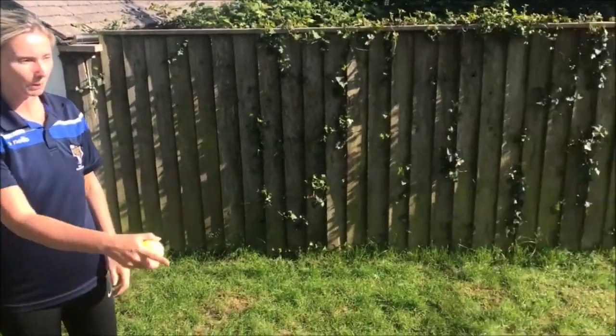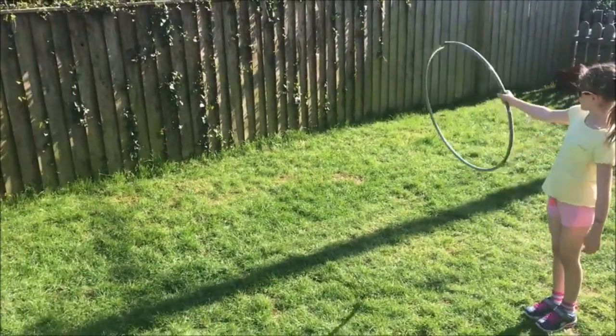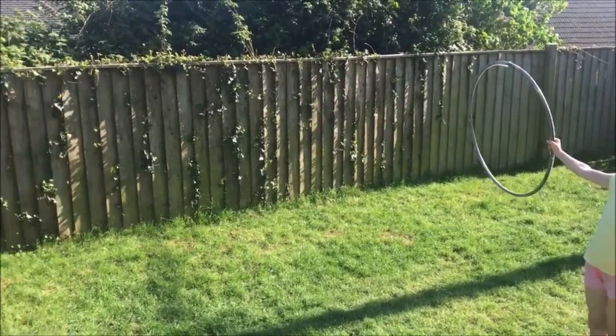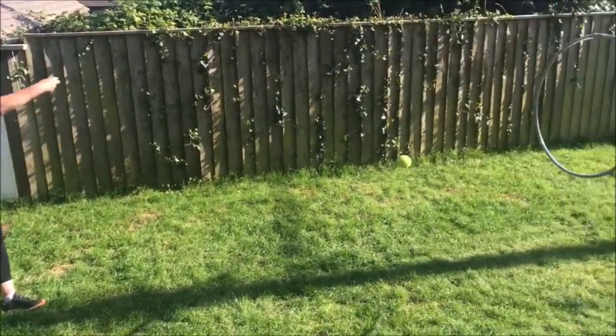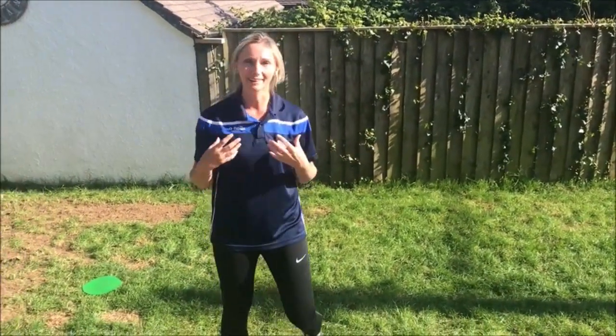We're fortunate that Jess has got a hula hoop at home. So put the hoop out Jess and I'm just going to practice bowling through the hoop. I'll do one more just to show, and I can practice the different types of bowls to really test my skills. I hit the rim there, so I'm giving myself instant feedback that I didn't get the accuracy that I needed.